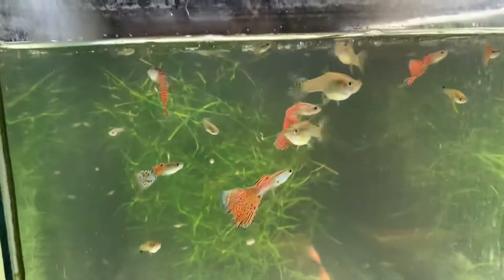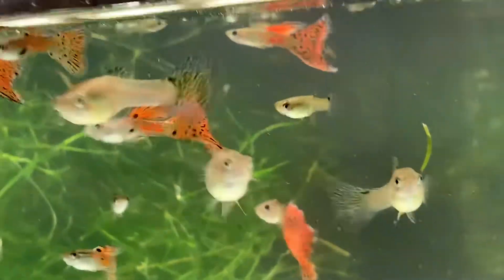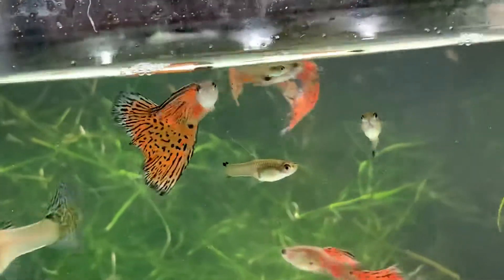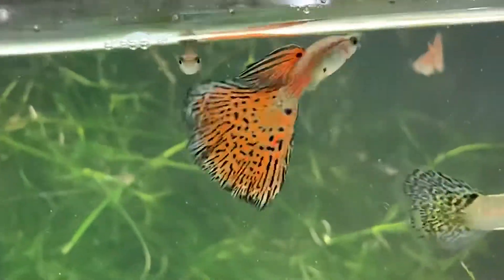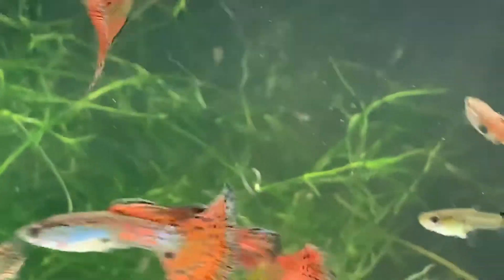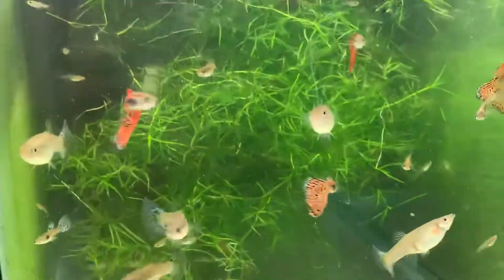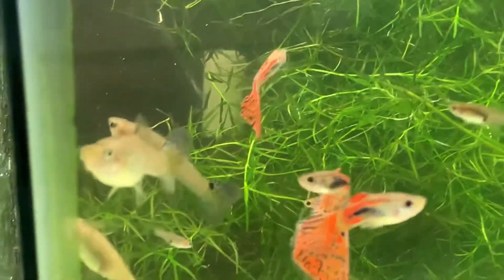Hopefully I can get a pretty good shot here. These are red grass — I enter these at times in the red bi-color class in the IFGA, sorry about the camera shaking, I'm trying to keep my finger out of the way. They've done pretty well in the shows that I've entered. And here's another tank of the red grass, which also has guppy grass in it — which makes it like grass squared, I guess.